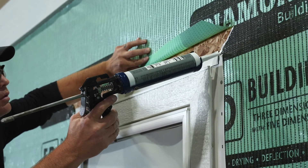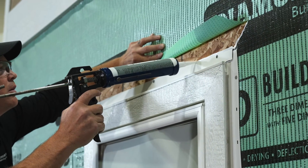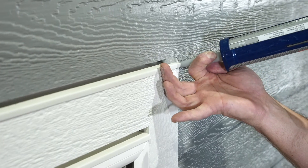To keep the drainage plane of the building wrap from being interrupted, seal under the building wrap flap with DAP 800 sealant. After siding is installed, caulk the top corners of the trim where the siding is notched over the drip cap.